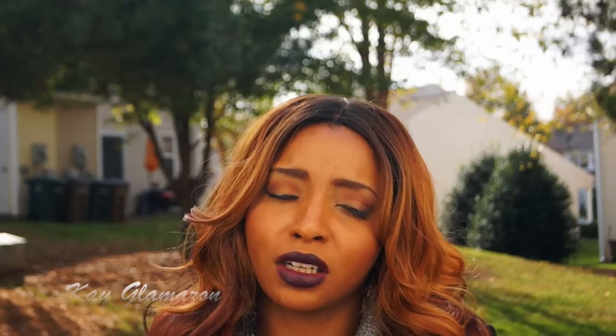I did order her from wigtypes.com. She was currently on sale for about $19 — that was like a week ago — but they're always running specials so make sure you check out their website. I will leave the link below if you want to check this hair out. She is gorgeous.